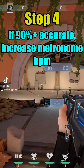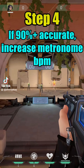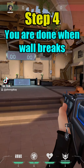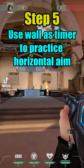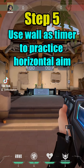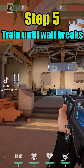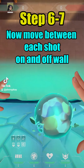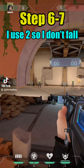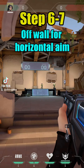If you are at least 90% accurate, increase the beats per minute. You are done when the wall breaks. Step five: use the wall as a timer to practice horizontal aim — train until the wall breaks, then take a mini break for wrist health. Step six and seven: now move between each shot. I use two so I don't fall off the wall for horizontal aim.